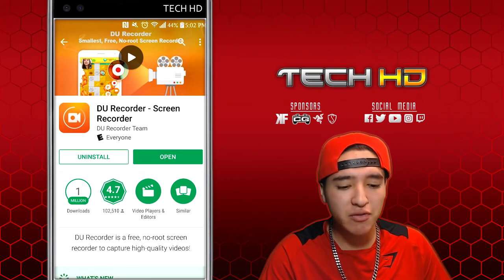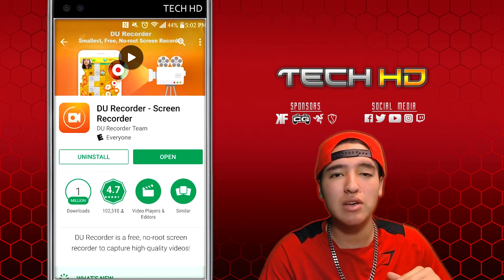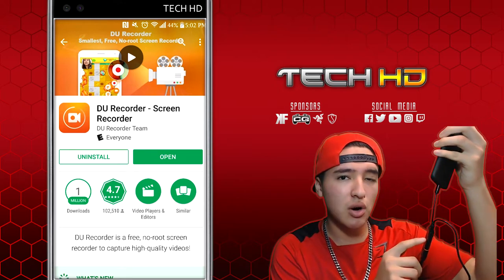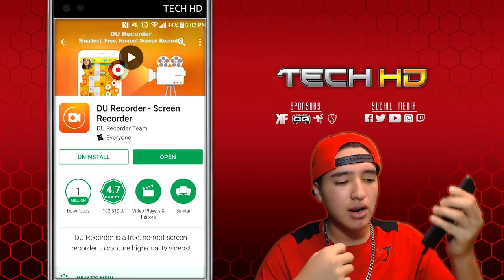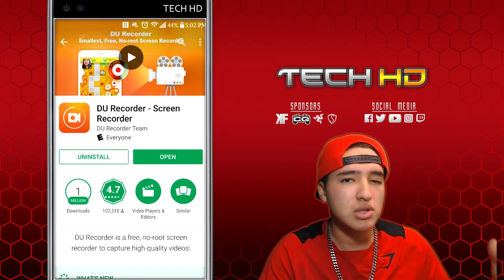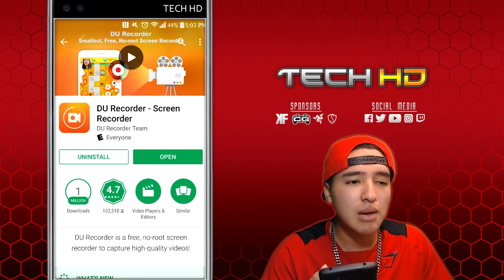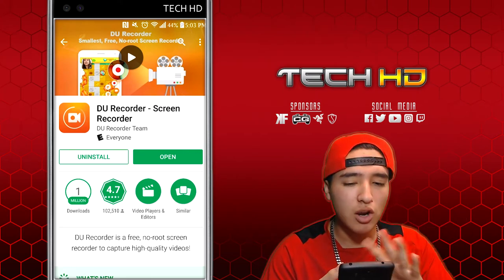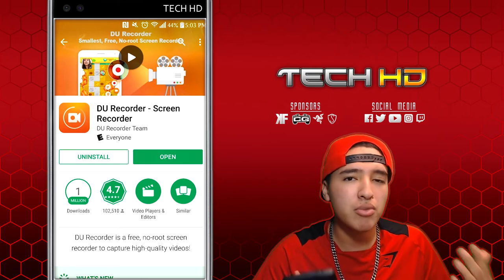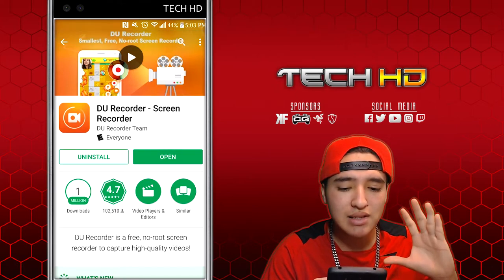What is going on guys, this is TechHD coming at you with a brand new video. Today I'm going to be showing you guys the best screen recorder for Android devices — the one without any roots. A couple videos ago I showed you how to record your phone with a micro USB to HDMI converter hooked up to a capture card, but that's a lot of money: the capture card is like $150, the converter is around $30, plus an HDMI cable, and you even need the Elgato Chat Link cable for audio. It's a long process and a lot of money if you don't have the equipment, so I'm going to show you guys the second best thing — a screen recorder.